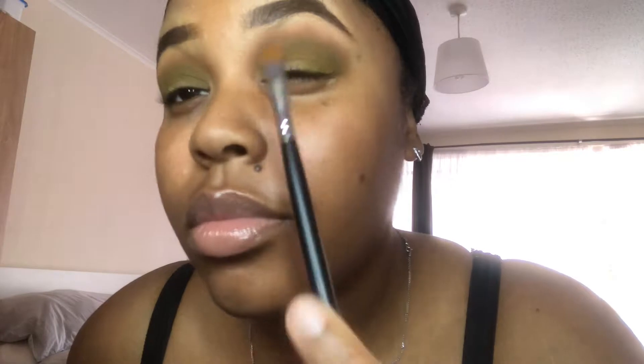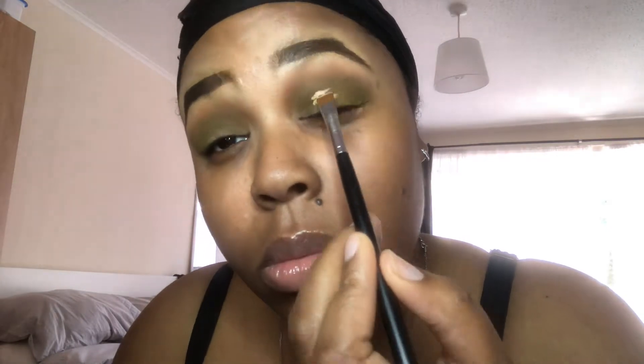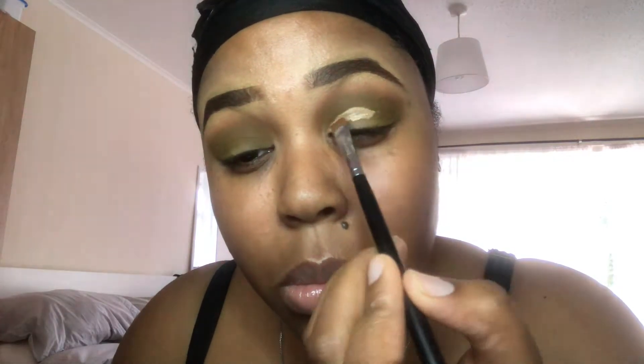This is a flat brush that I use, and we're gonna go in with our concealer in medium beige — the LA Pro Girl. My technique is to look up. If you have hooded eyes, start in the middle and look up, so it creates the shape of the way you want your crease to go.